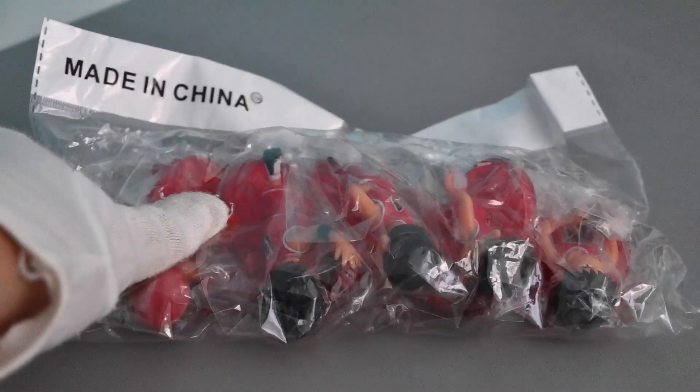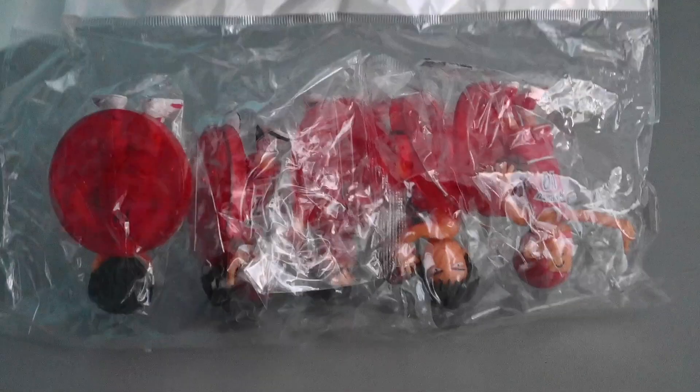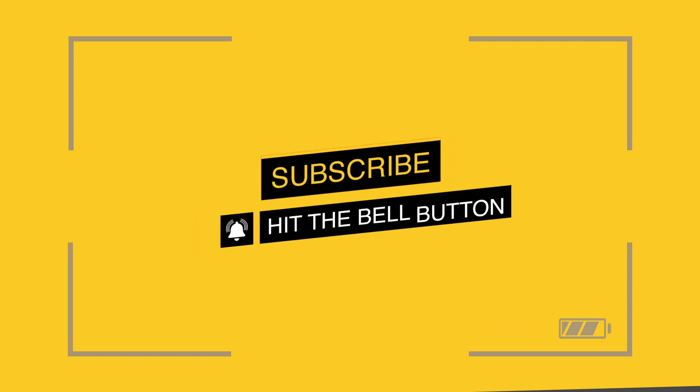Lastly, the packaging should have some authenticity stickers and a stable protective packaging to protect fragile figures. Originally, the figures are from Shweisha company, and I doubt that these figures are from Shweisha as they have many flaws. If you want to know more about this figure, visit us on isitfake.com.